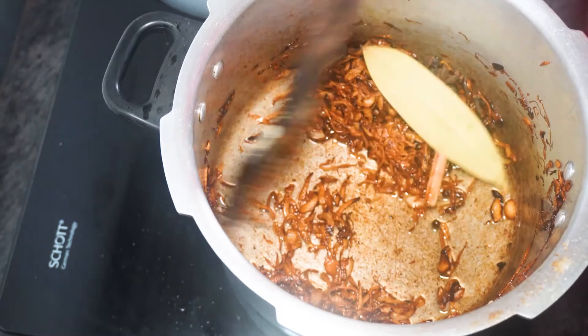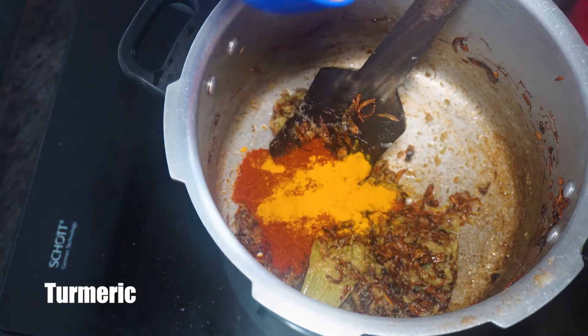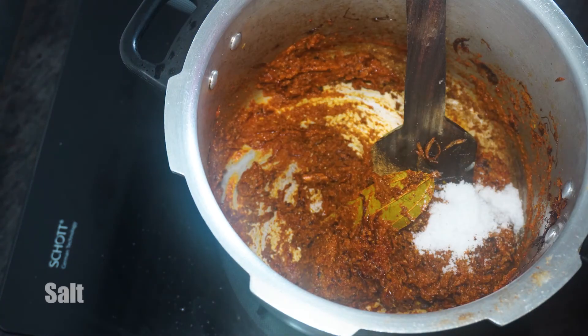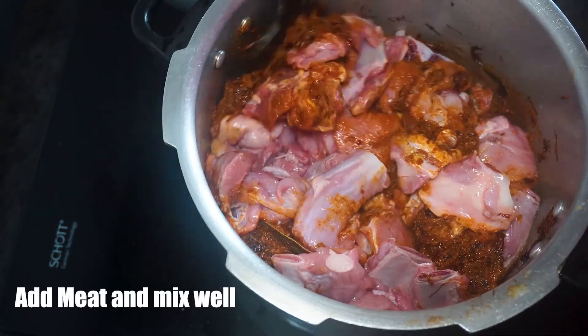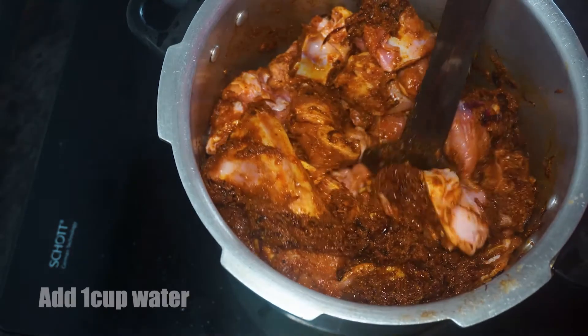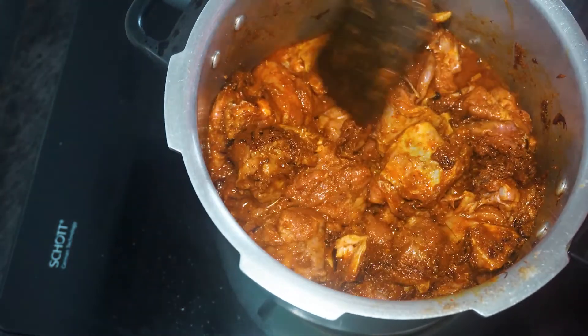Now we add all the dry spices: ginger garlic paste, chili powder, turmeric, dhaniya powder, garam masala, and salt as per taste. Mix everything well. Then we add the meat and mix it thoroughly with all the spices. Add one cup of water and mix the meat well to cook.